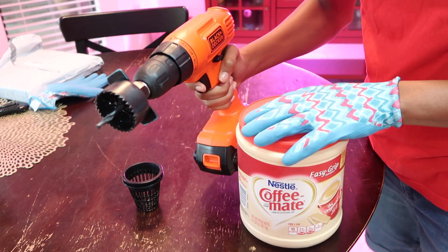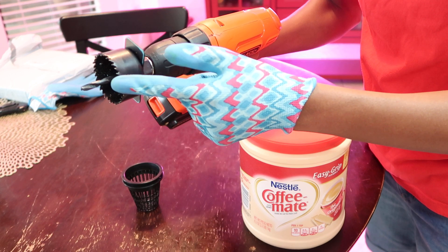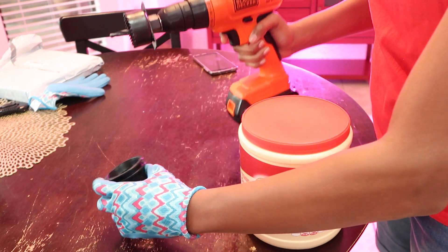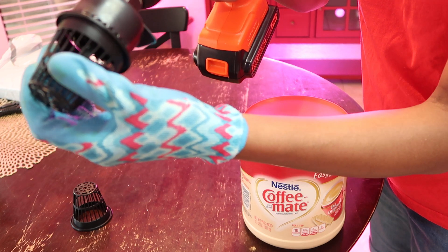I've purchased a hole saw connection piece. You can get a set of these for about 12 bucks, and you want it to be the same size as the net cup.